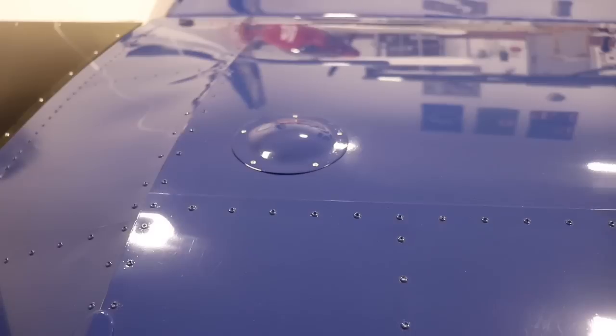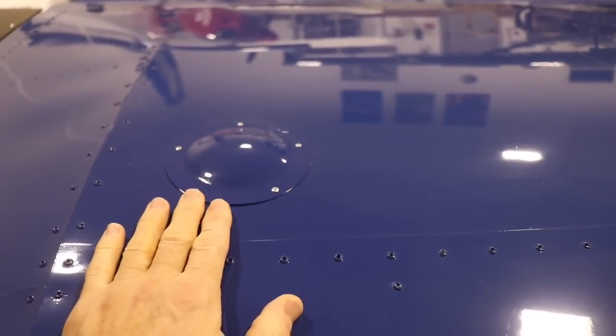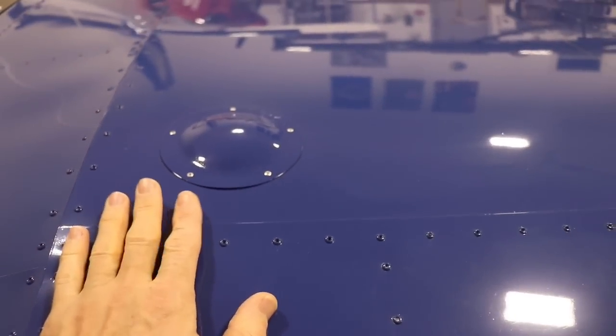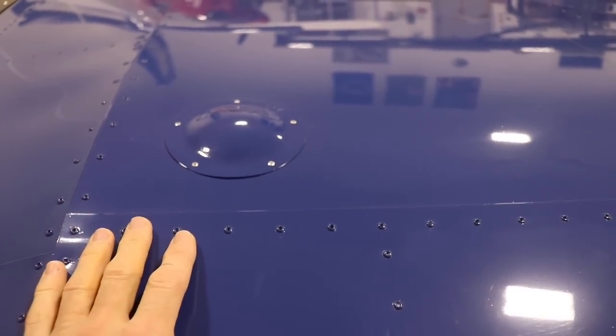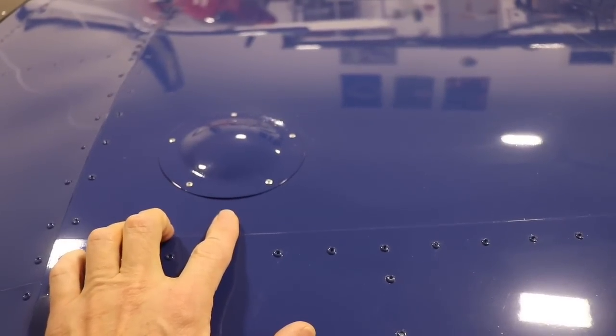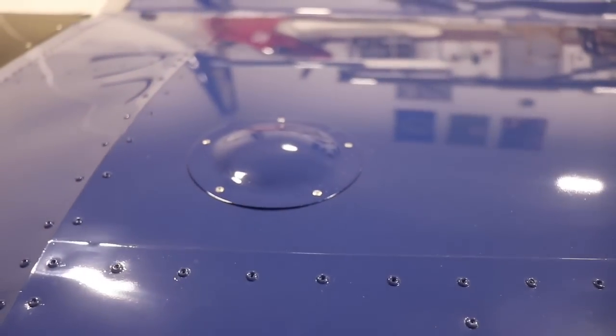Welcome back everybody. If you have been around here for a long time, you may remember that I installed my fuel senders in the top of my fuel tank, both in the Super Duty and the Cruiser. On the top of the wing on my Cruiser, you can see right here is where I have the fuel sender. And you'll notice I have a little fiberglass dome that I made to go over that, just because the fuel senders do stick up a little bit out of the top of the wing.